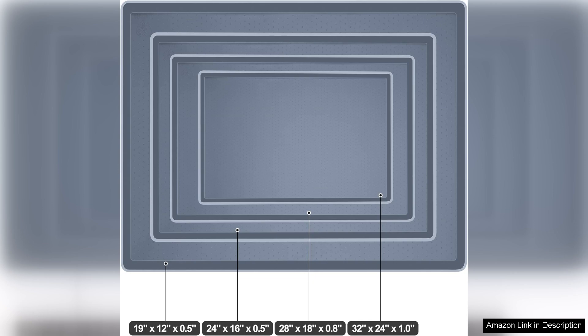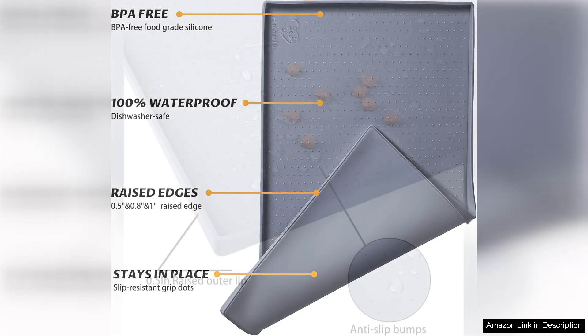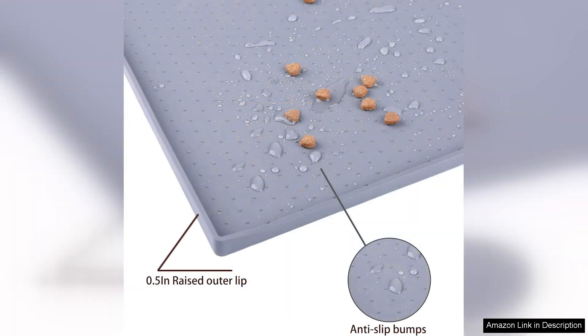One of the standout features of this feeding mat is its impressive waterproof quality. It effectively prevents spills and leaks from reaching your floors, making cleanup a breeze. Whether it's water sloshing out of the bowl or food debris, you can easily wipe it down with a damp cloth or rinse it off in the sink. This is a significant advantage over traditional fabric mats, which can absorb odors and stains over time.